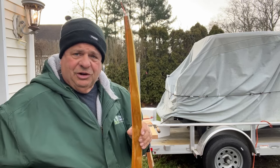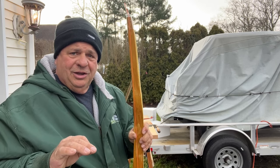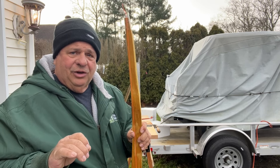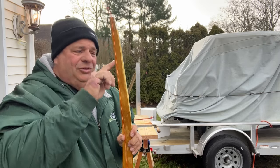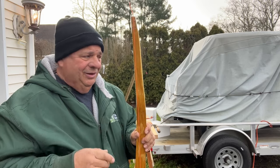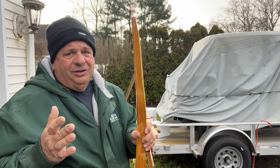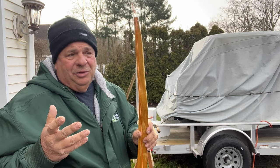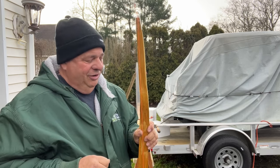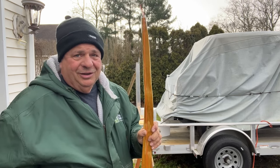After I shape it and get it pretty much where I want it, I'm going to start tillering it, and then I'm going to put recurve ends on it — I'm going to steam the ends of the limbs and put a recurve on them to see what happens. I've already successfully made my other bow. This is all trial and fun, and hopefully by the end of today — the end of Christmas — we'll have a recurve Osage bow.